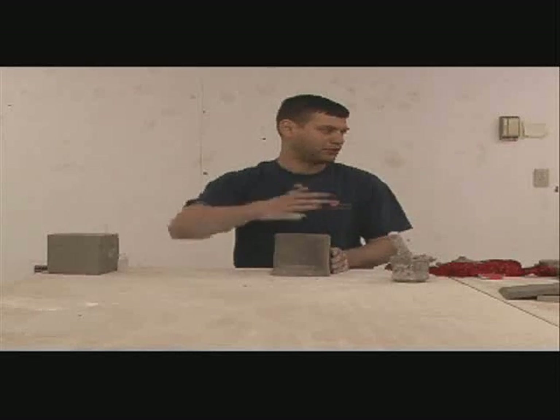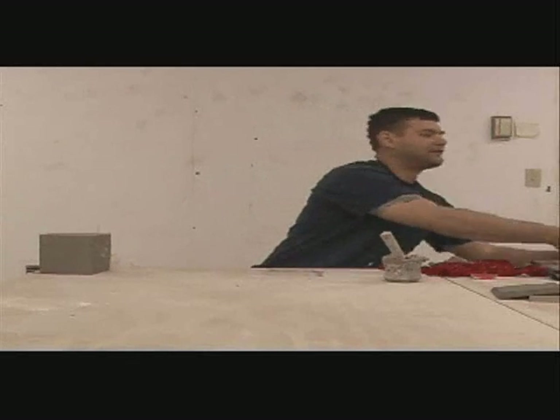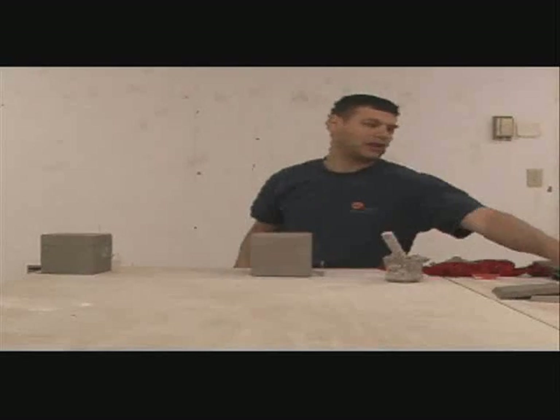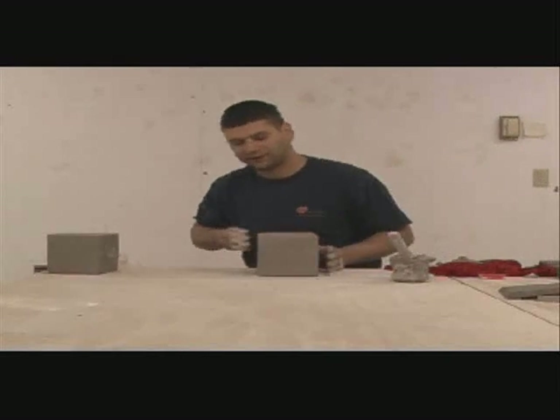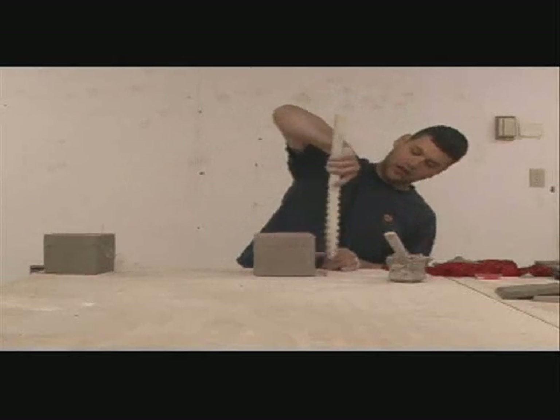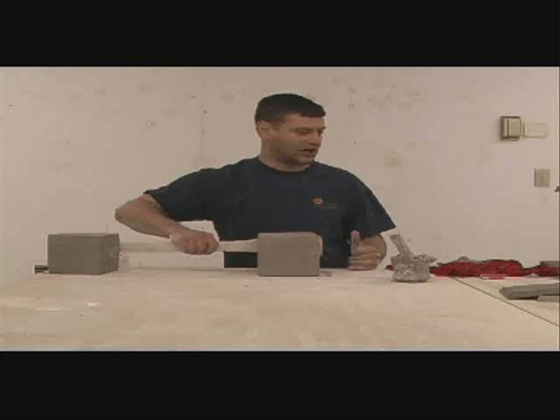And what you get is a square box. You also want to paddle it flat if there's any areas that are out of line.